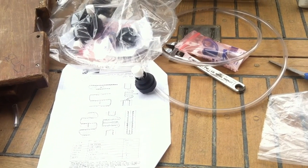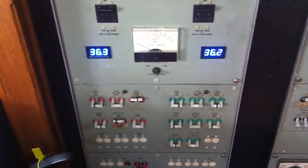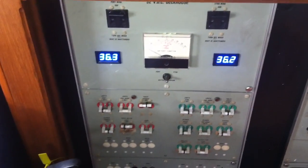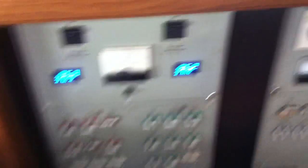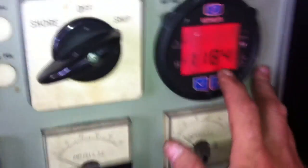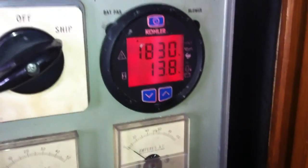All right, back again from Hong Kong. As you can see, the 32-volt banks are doing really well — got 36.3 on the port, 36.2 on the starboard, and 13.9 and 13.8 float on the 12-volt. Generator's running.